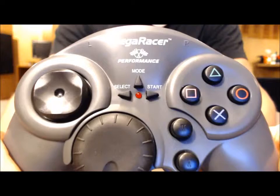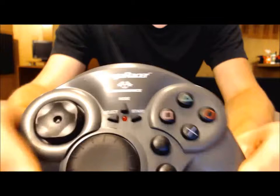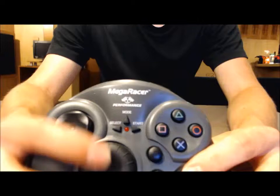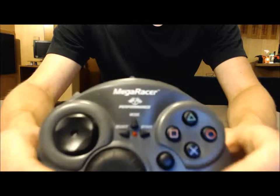It says Mega Racer on the front. You have a fairly standard D-pad over here — the D-pad actually is pretty good, it worked just fine. You have the standard face buttons, your shoulder buttons L1, L2, R1, and R2. You have your mode button right here to switch between analog and digital, and your start and select. Those all work just fine.